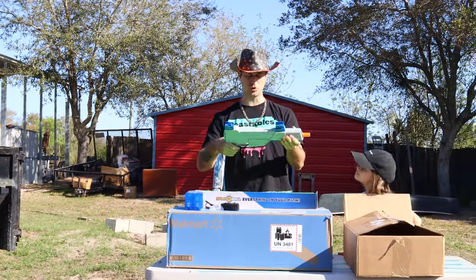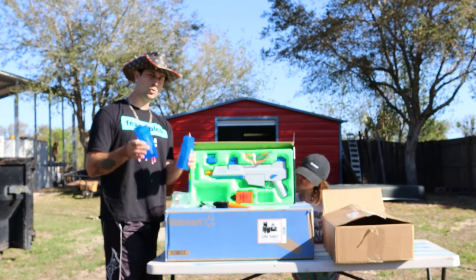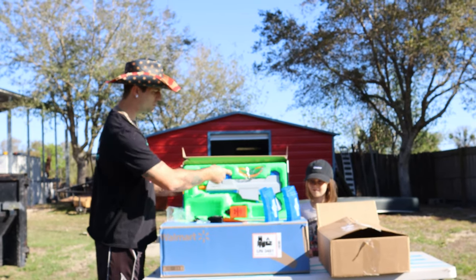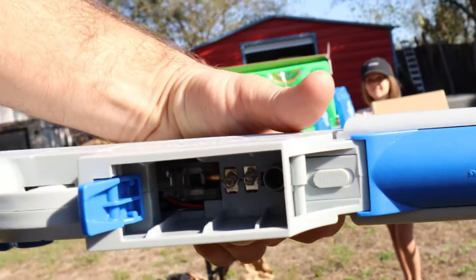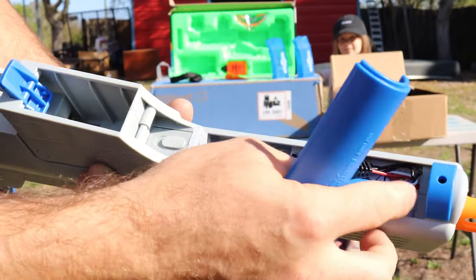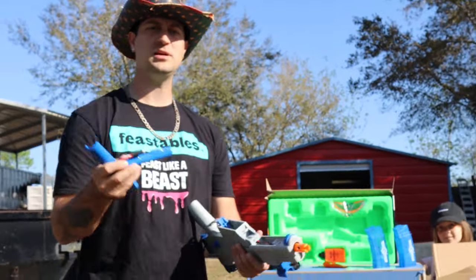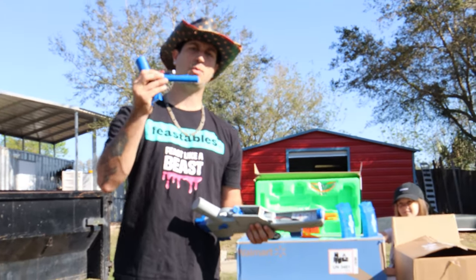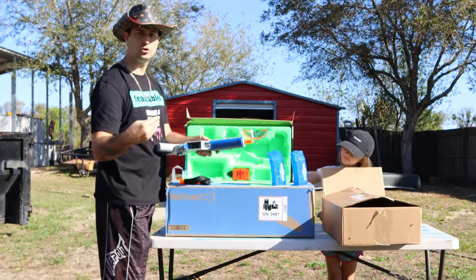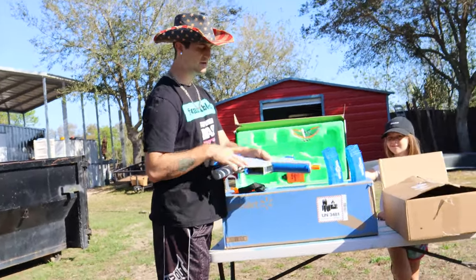Right away this thing feels heavy and sturdy — really strong. We've got two magazines that hold 400 Orbeez each, and the blaster weighs about three pounds. This switch here basically lets you slide it back to release the battery cover, and your battery sits inside there. I recommend charging the battery fully before firing these blasters to get the best battery life possible. When you click the battery cover back in, that switch is spring-loaded and pops back automatically, which is pretty cool.